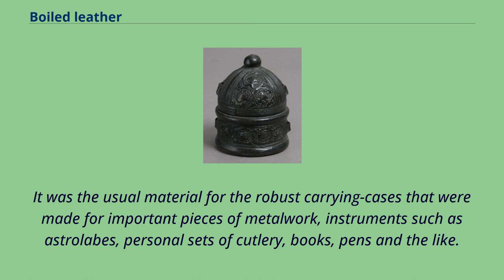It was the usual material for the robust carrying cases that were made for important pieces of metalwork, instruments such as astrolabes, personal sets of cutlery, books, pens and the like.